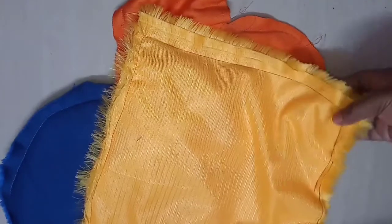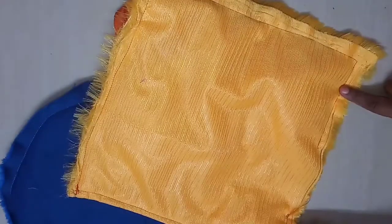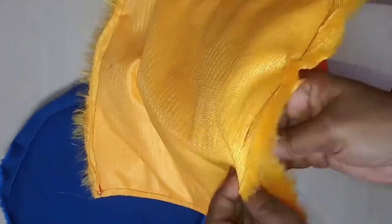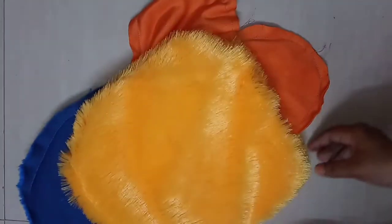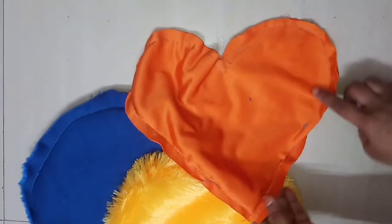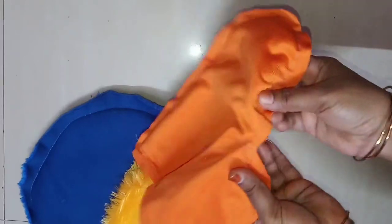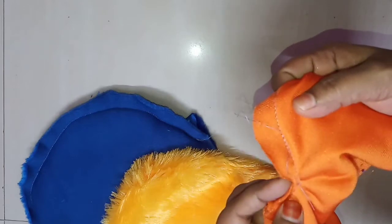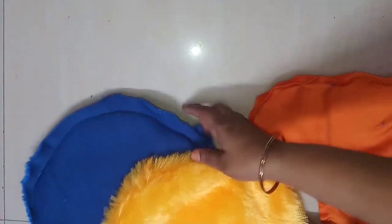Now let's see — we have a joint here. You can take the first square here. Now we have 4 pieces joined. Now we have to open it and put it here. Now we have to cut it here. Next, we have to put it on — now we have to cut the center. Then we have to cut the bottom.